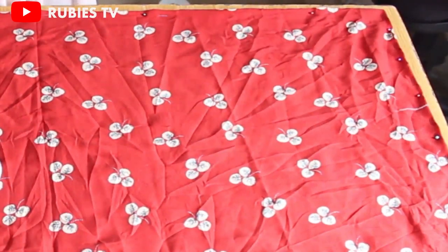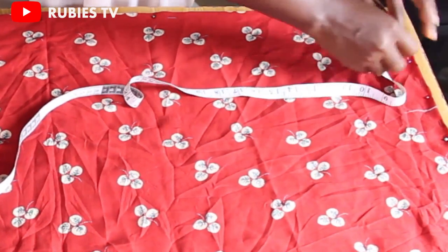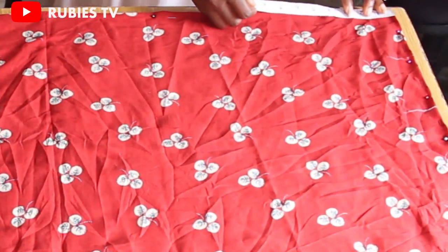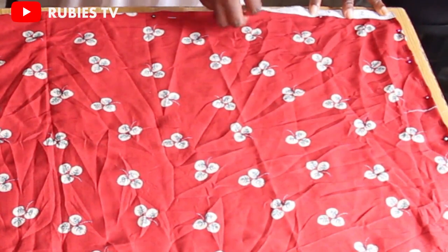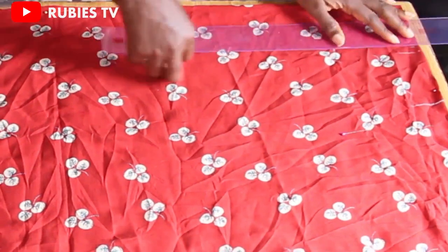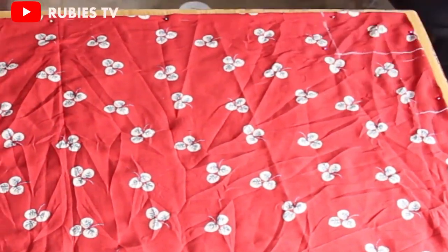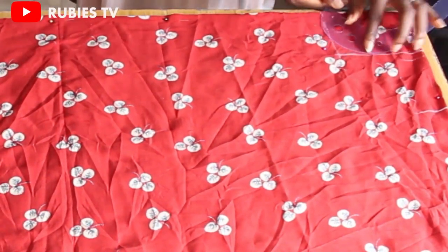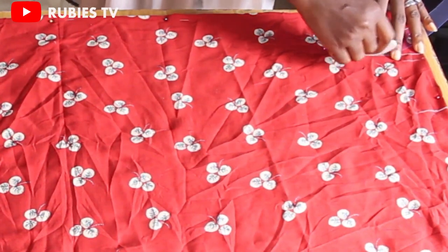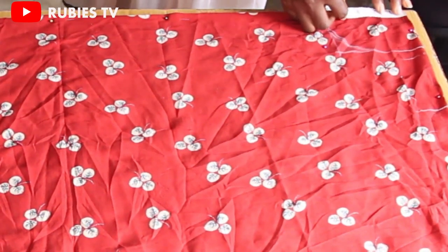The neck width I'll be using for this project is 3.5 inches. I'm going to make the depth five inches. I'm going to use my armhole curve to make the connection. For the front neck depth, and for the back neck depth I'm going to make it two inches.